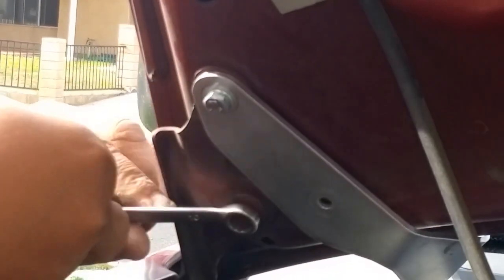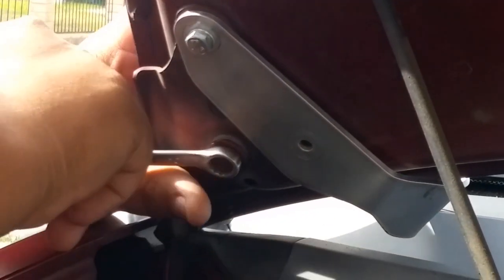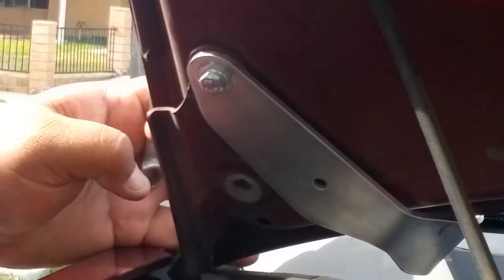Only one tool needed and it takes less than five minutes to put it in. This mount on the Aerogenics website says it fits from 2003 all the way up to 2011 Elements, so that's great. Thank you Aerogenics for making this — we needed it. We need more parts like this and we hope to work with you more in the future.